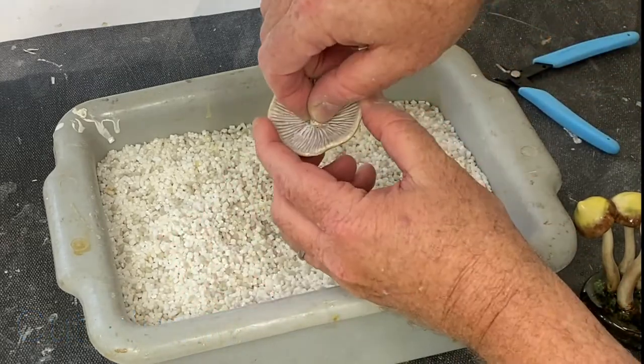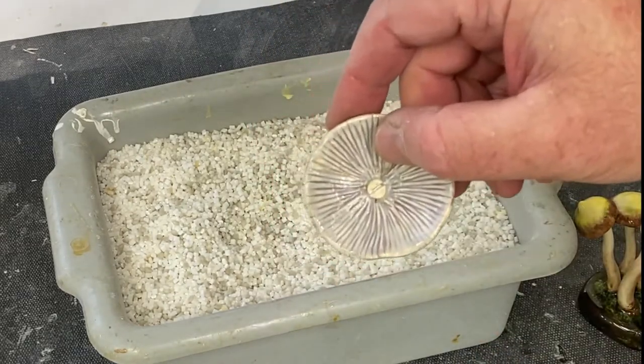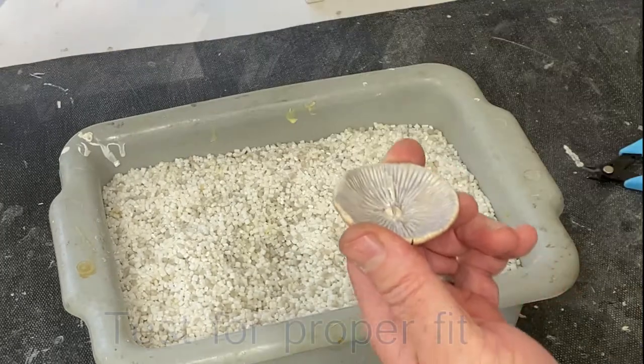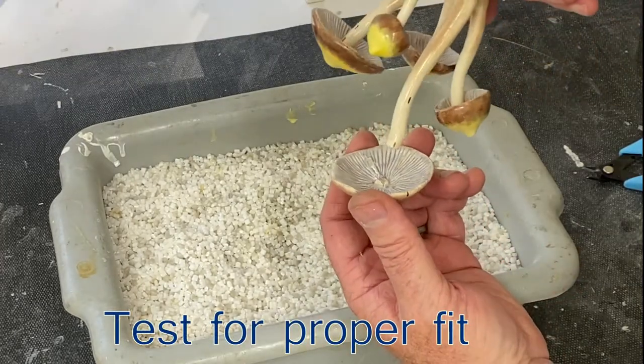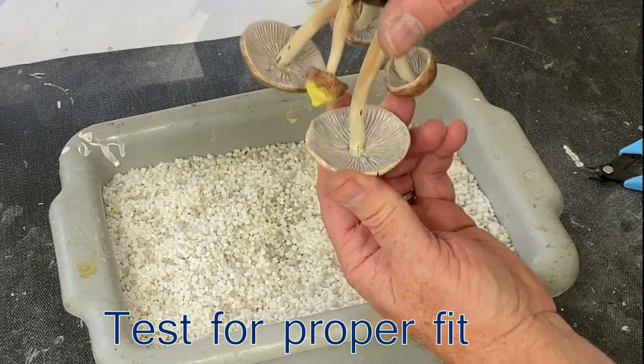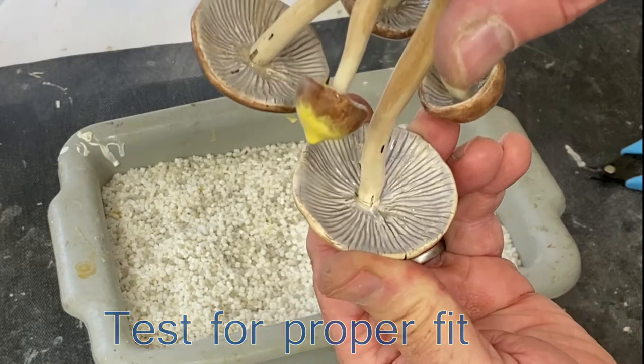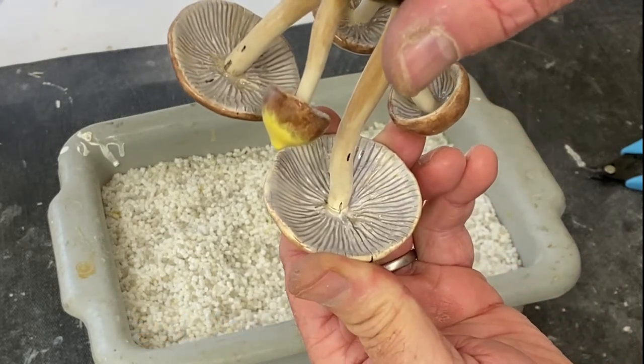You do a lot of dry runs to make sure that it works well and it fits properly. Notice the two dots and how they're aligned. It's important that you cut it with that orientation in mind.